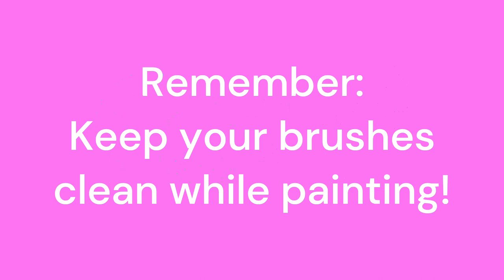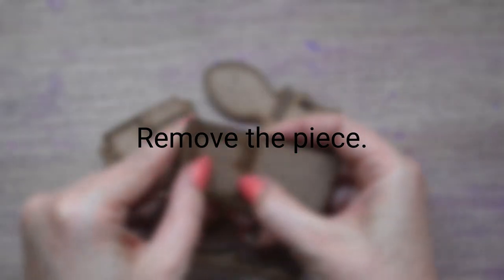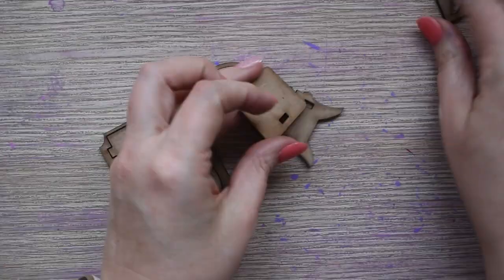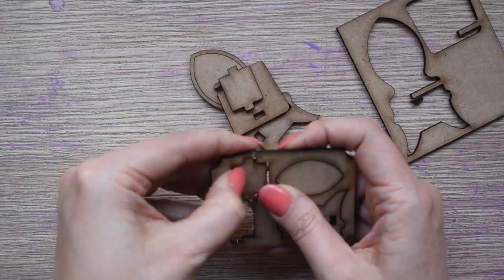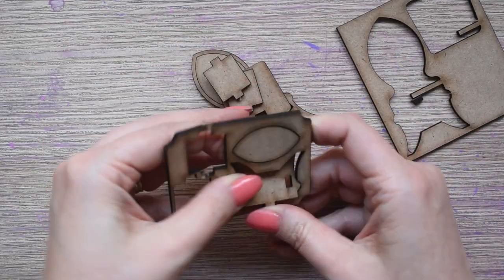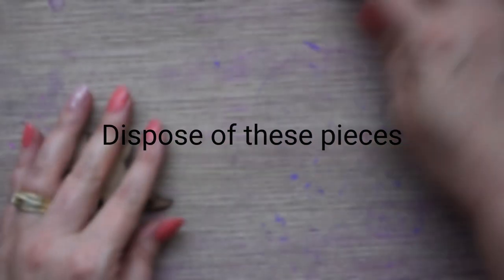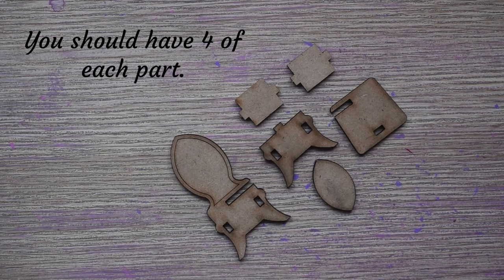Keep your brushes clean while painting. First, gather all the following pieces and gently remove them by sliding from the front to the back. Dispose of the frames from which you remove the pieces. You should have four of each of the following parts.